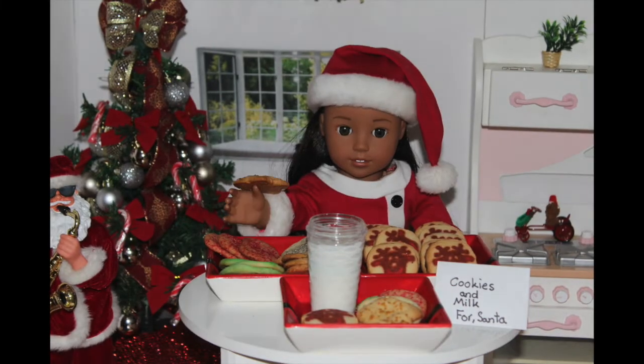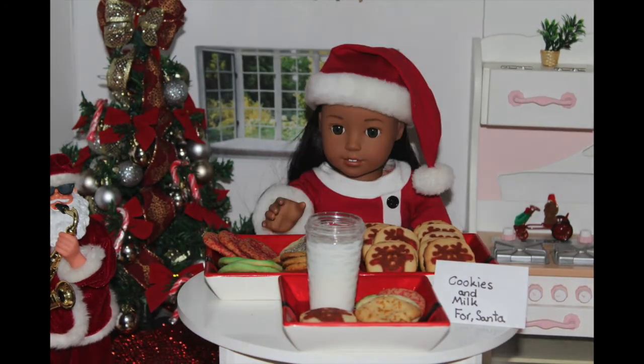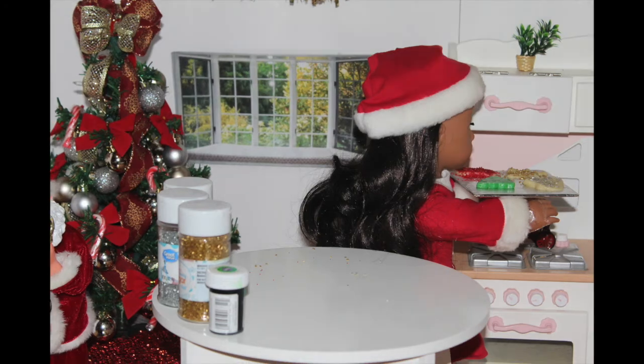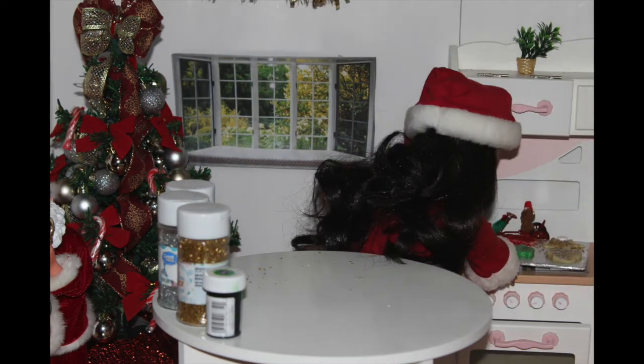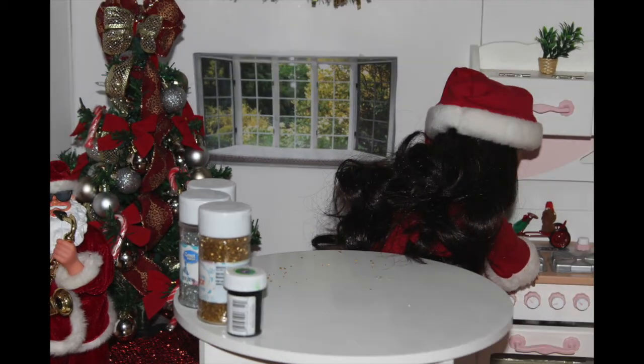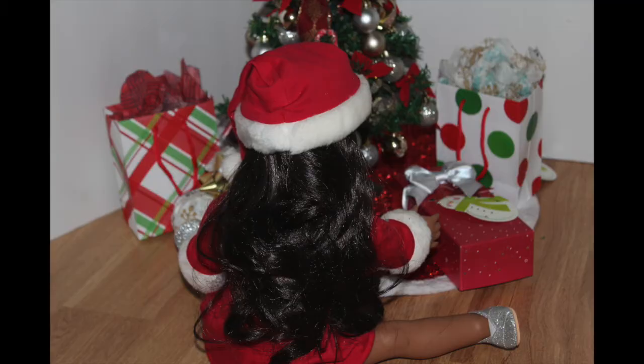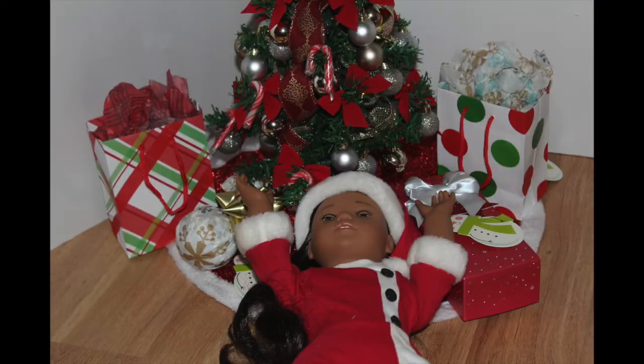But before I give these cookies to Santa, I need to make sure that I have one. Can I have one? Not right now, Zee! Stop singing, Zee! Fine! I'm waiting for some cookies — they're taking forever in the oven! So much longer. I've been waiting for like 300 hours for those cookies. Thank you. Thank you.